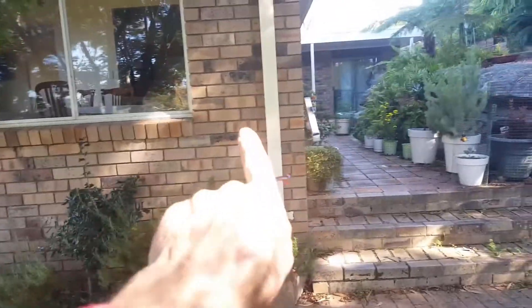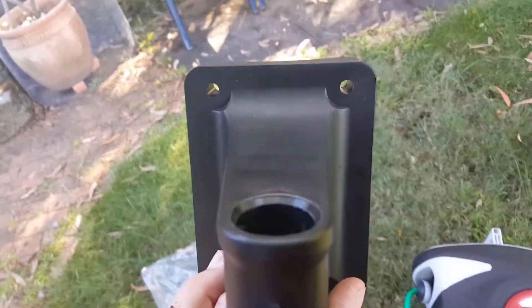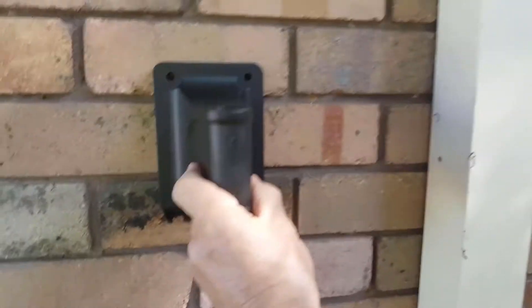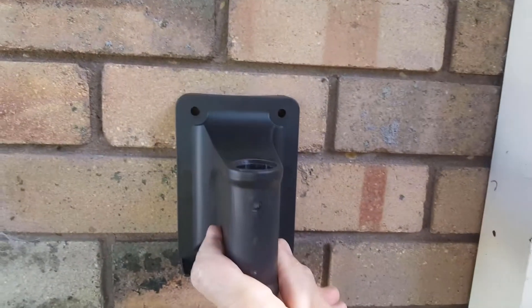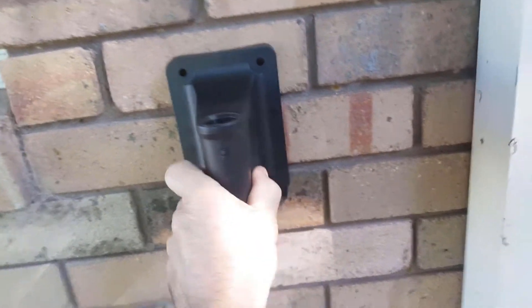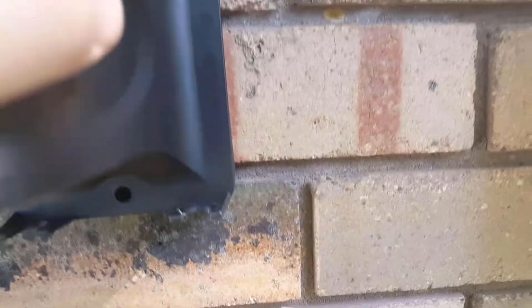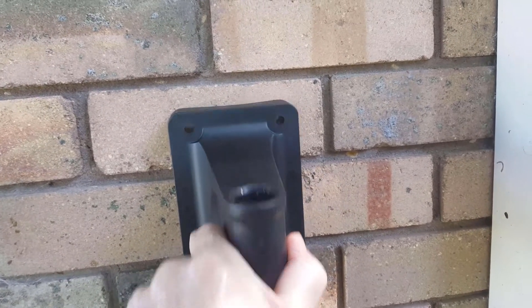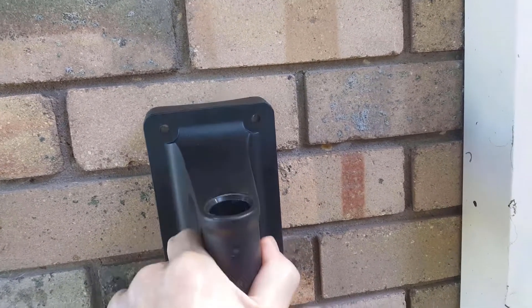We're going to put this hose dispenser on the wall just there. This is the bracket — I've got two anchor points at the top and one at the bottom. It's not ideal positioning; you want to go middle of the brick so the brick won't blow out when you drill the holes. However on the bottom you'll be meeting the sand and cement, so that's not ideal. The most important anchor point is at the top because the weight goes down that way.